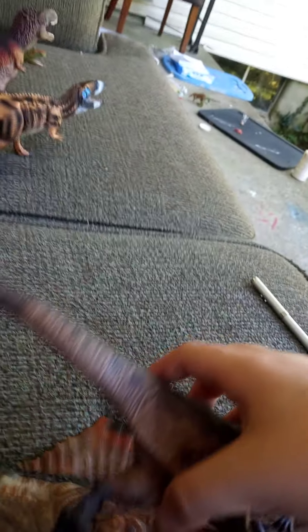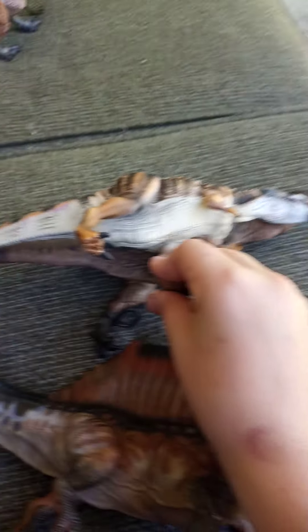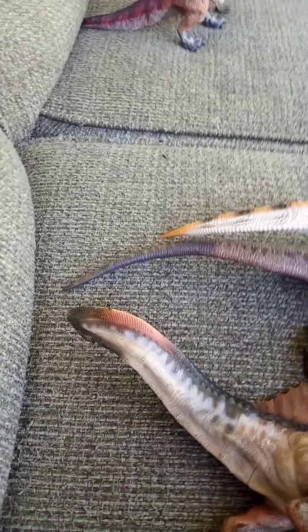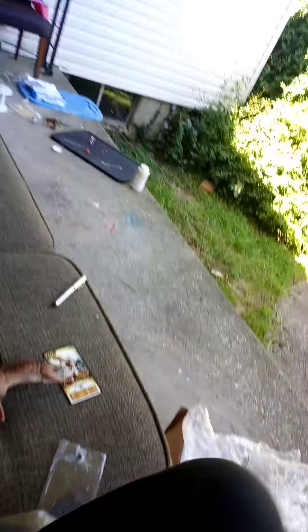This is the Eofauna Giganotosaurus and I am beyond amazed with this figure. Here's a scale comparison to the Papo Spinosaurus — it's actually pretty much the same size. It's freaking huge and I like that. I like big toys. There are even little holes in the roof of the mouth.